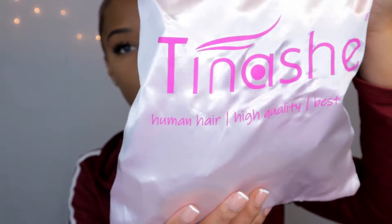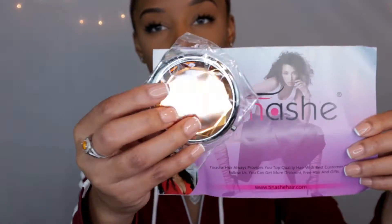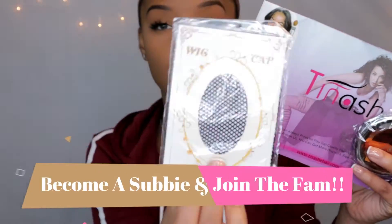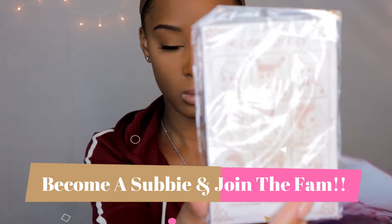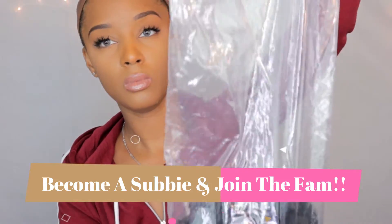Hi guys. So this particular wig comes from the company by the name of Tinashe. Here's some things that come in the bag — it comes with a mirror and also a wig cap. I don't particularly use those kinds, but if you do, it comes with that.